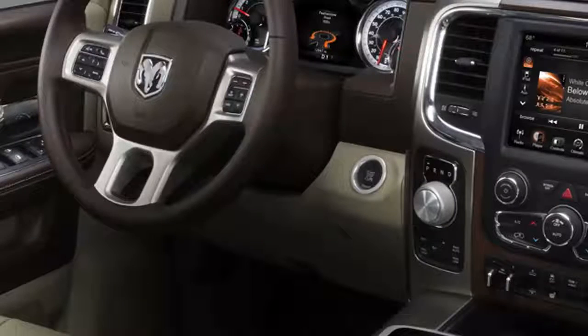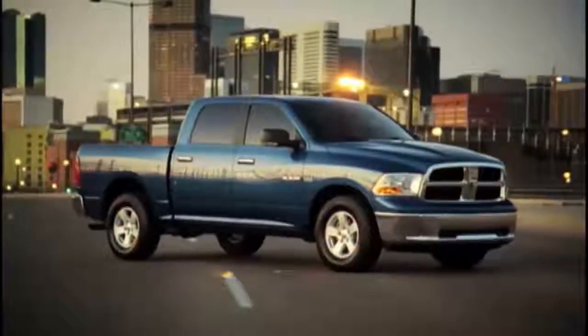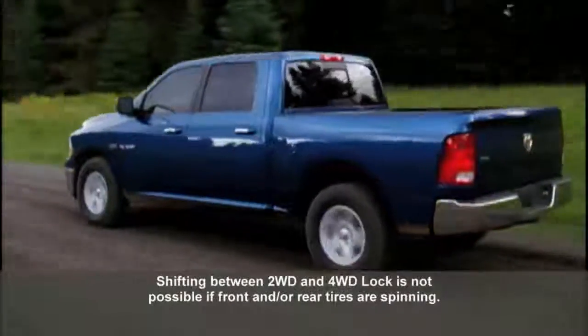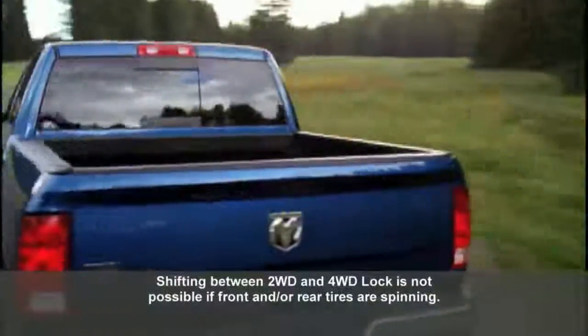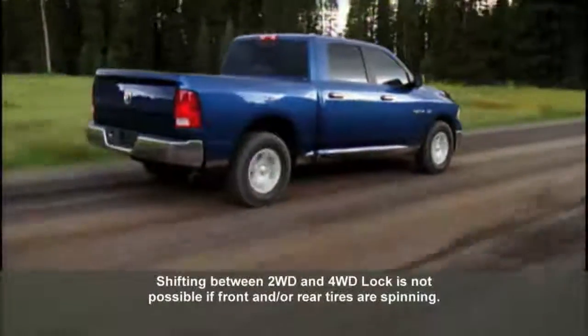If the vehicle is stopped, the ignition must be in the ON/RUN position with the engine either running or off. This shift cannot be completed if the ignition is in the ACC or accessories position. Note that the four-wheel drive system will not allow shifts between 2WD and 4WD Lock if the front and/or rear wheels have no traction and are spinning.